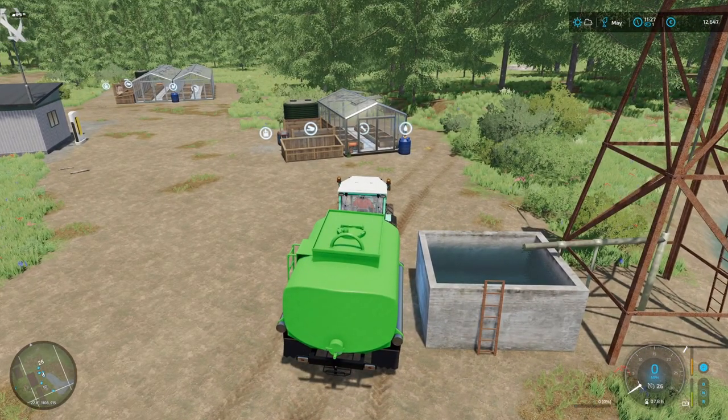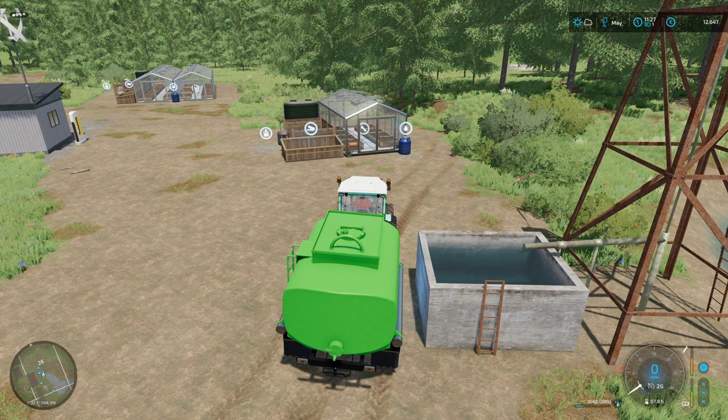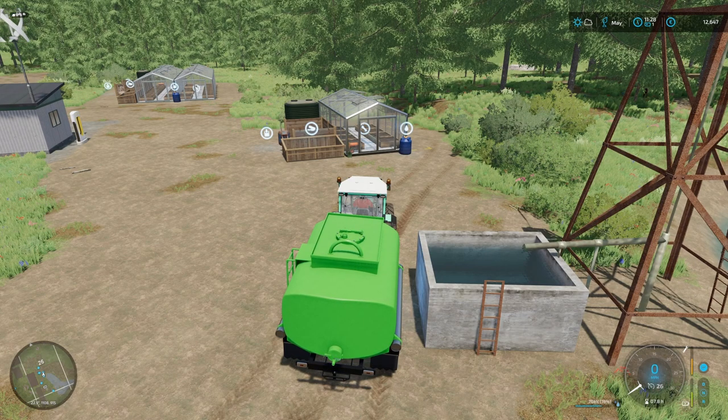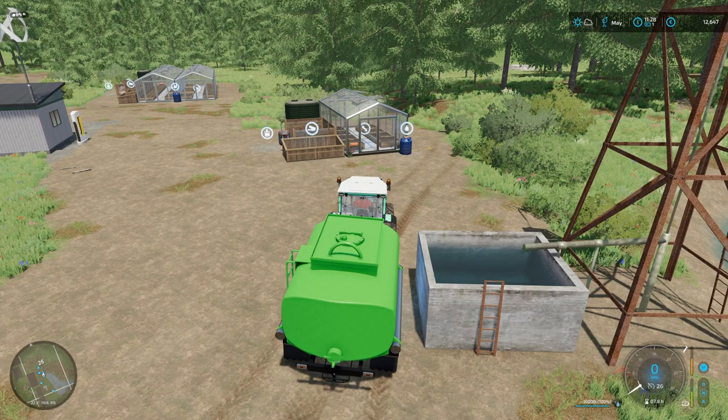So we are going to have to buy in the compost — obviously we don't have any compost at the moment — so we will need to buy that in. We'll also need to buy in the plant fertilizer, because it does require those elements to be efficient and basically to produce fruit really.